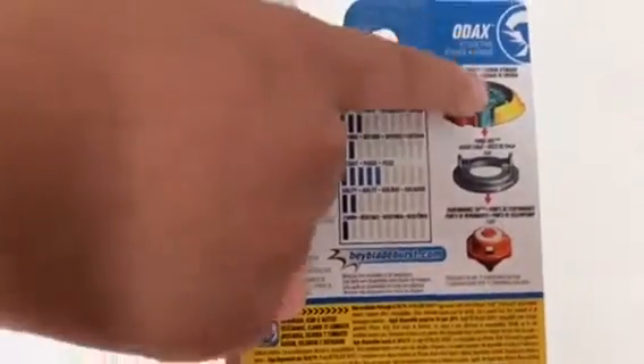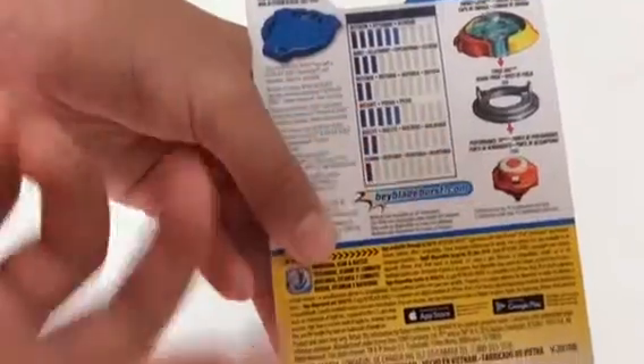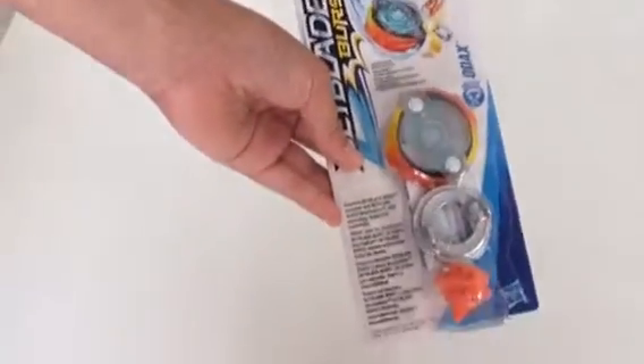So this is the energy layer, the forge disc, and the performance tip or the driver. Now let's unbox!